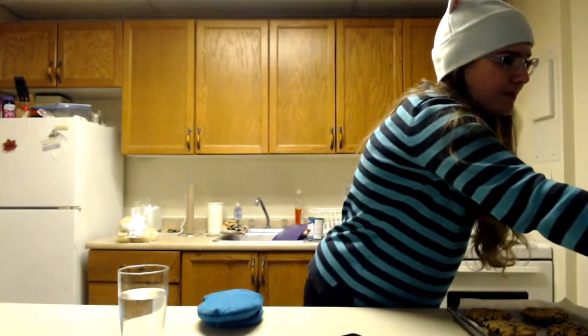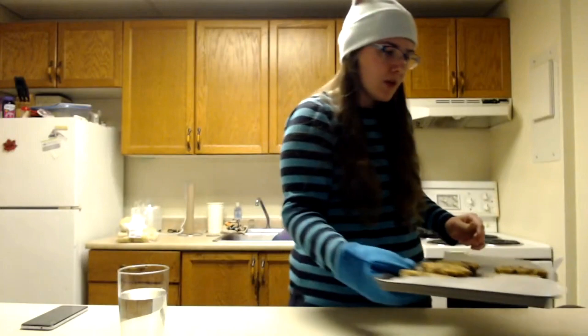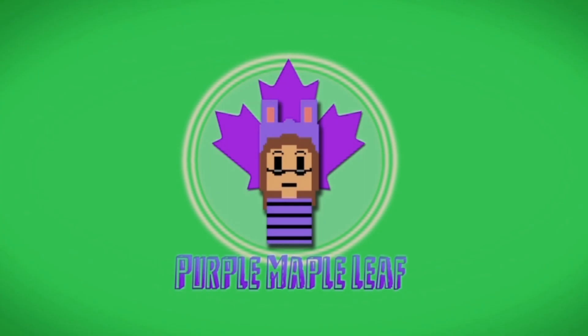I should probably turn this off. That ding means we did a good job. These are the bean burgers. They're a little overdone, but I think they're going to be perfectly fine for my dinners throughout the week. That's genius. And that's how you make bean burgers.